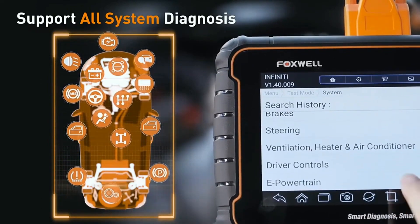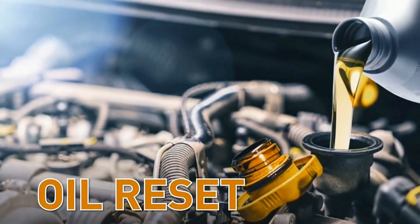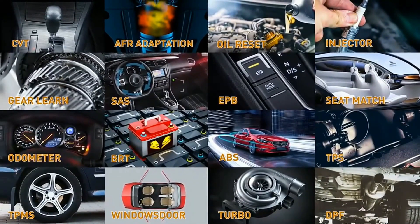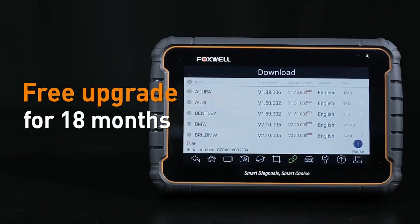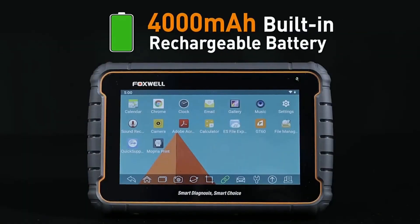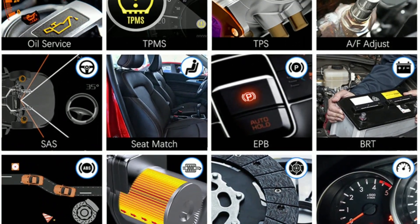Real-time data display — the GT60 provides real-time data streams, allowing you to monitor critical vehicle parameters and sensor readings as you diagnose the vehicle. It helps in identifying anomalies and analyzing the vehicle's overall health. Regular software updates — Foxwell provides regular software updates, ensuring that your GT60 is always up-to-date with the latest vehicle models, diagnostic functions, and bug fixes. This prolongs the lifespan of the tool and enhances its capabilities over time.